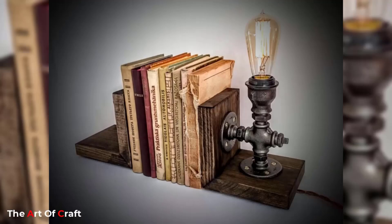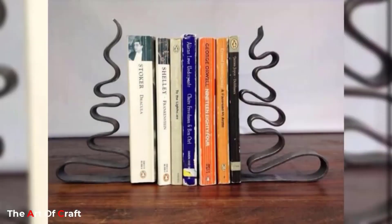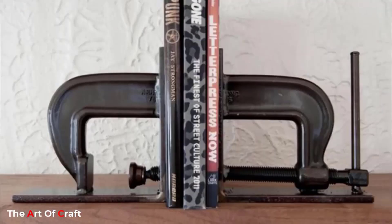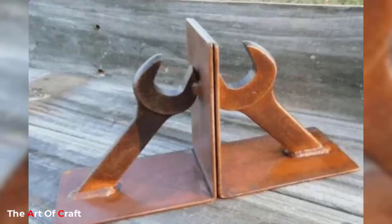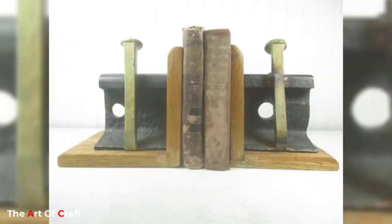Hello friends, welcome back to our channel. Today we are presenting some ideas on scrap metal bookends. A scrap metal bookend, a fusion of functionality and artistic ingenuity, stands as a unique testament to the transformative power of recycling and repurposing, crafted from discarded pieces of metal that once served other purposes.